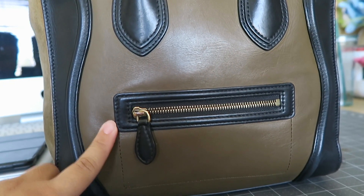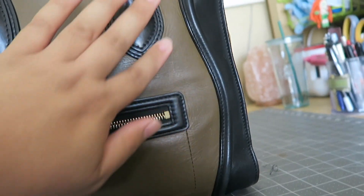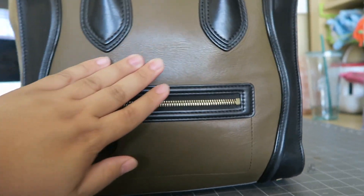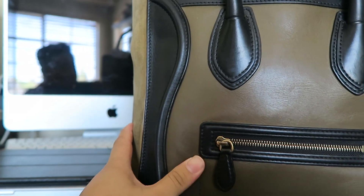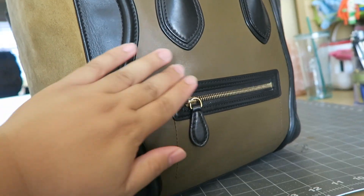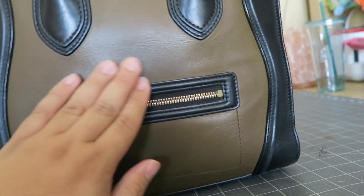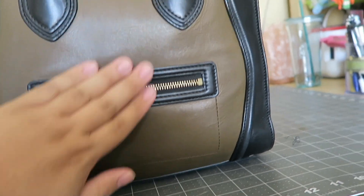I stuffed it a little bit more and it's looking a lot better, but I think this is the best I'm going to be able to do. I don't want to stuff it intensely to the point where I'm stretching out the leather, because when I take out the contents that's pushing the leather out, I don't want it to stretch out the leather and then have it crinkle even more. So I think this is going to be the best result at the moment that I can hope for, and then we'll see where we can go from there.